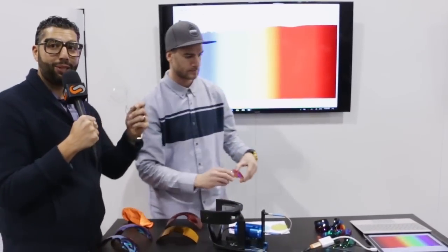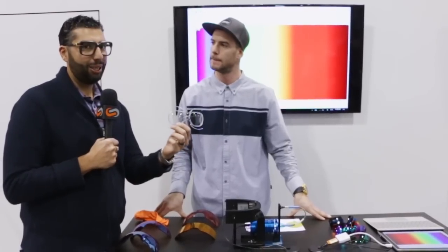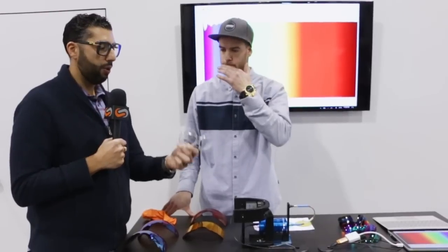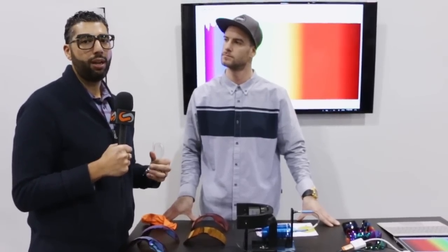Prism is also available in prescription. SportRx makes amazing inserts and you can get any Oakley goggle done in your prescription with amazing contrast — and if you can see better, you're going to perform a little bit better. Your prescription can go into all of these — Prism Trail, Road, Golf, and Field — all available in prescription at sportrx.com. If you have any questions on Prism or any Oakley goggles, put a comment in the comment section. If you've tried Prism and can attest to how amazing it is, we'd love you to share what you think and what your favorite Prism color is.